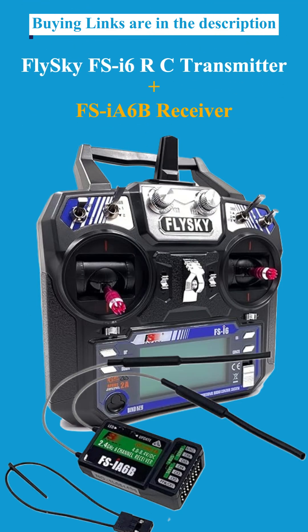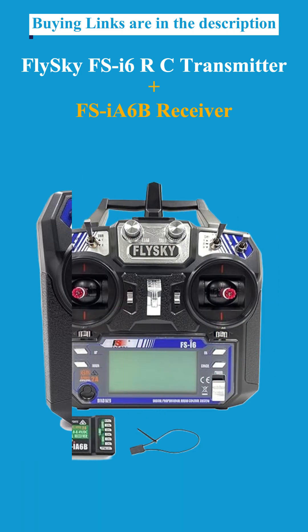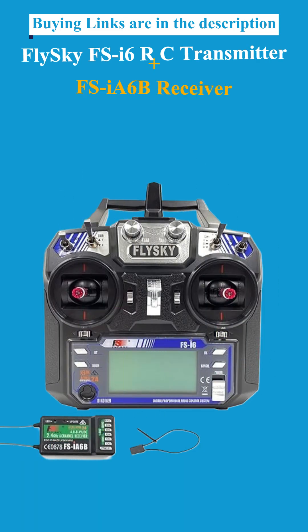Second: the Flysky FS-I6RC Transmitter with FS-IA6B Receiver — best for beginner to intermediate pilots.